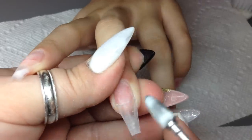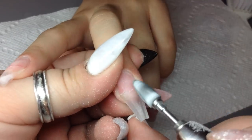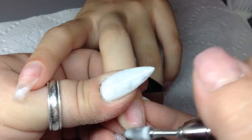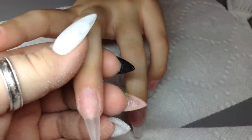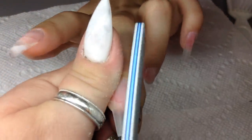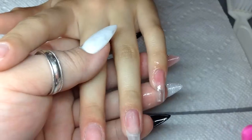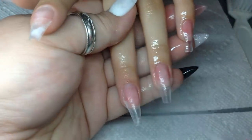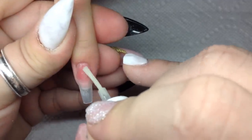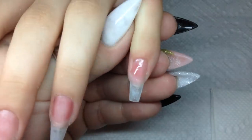Then I go in with my drill bit and you see I'm below the natural nail — I'm just on the tip only, just blending it in and making sure our foundation is nice and ready to go for the acrylic application. Then I use my cherry alcohol to spray and get her ready, wipe off all the debris and dust from the blending, and then I apply my protein bond.